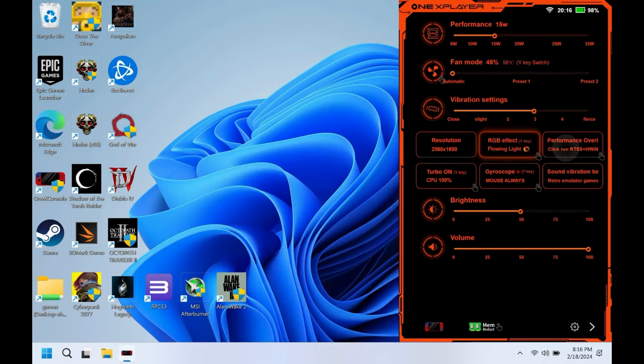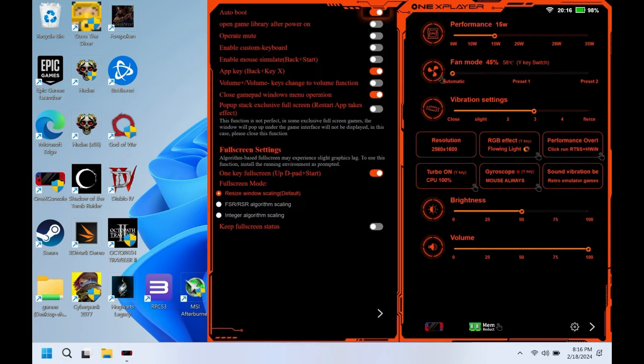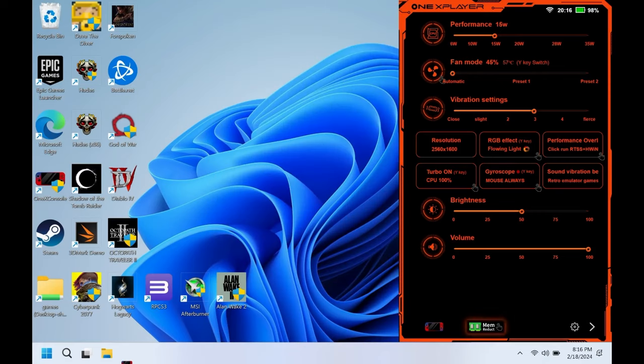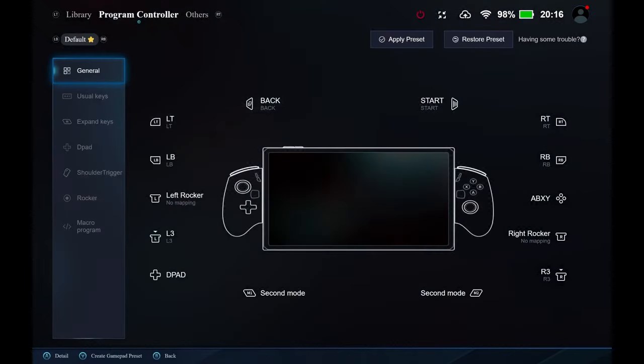Moving along in the One X console, we have a toggle to enable the CPU turbo, brightness settings, volume, a memory reduction option that frees up RAM from the system, and the gear icon at the bottom right for additional settings. At the bottom left, the controller icon takes us into the One X launcher, where you can add games as a one-stop shop. I can tell this is not quite finished, as parts of it haven't even been translated yet.